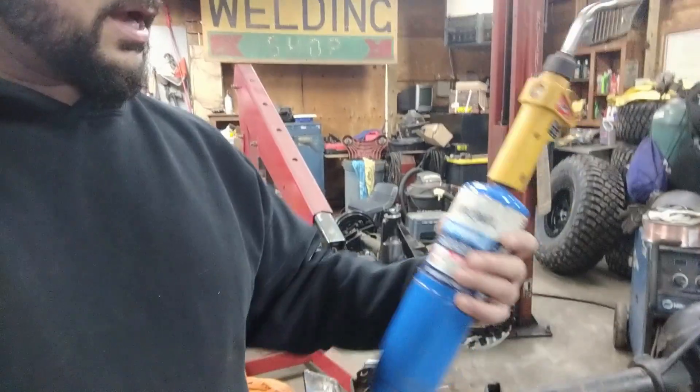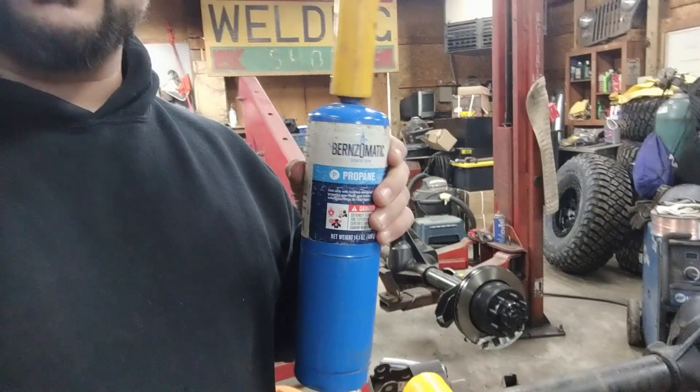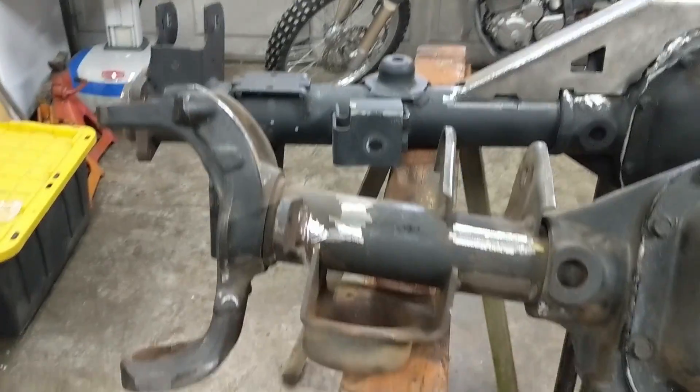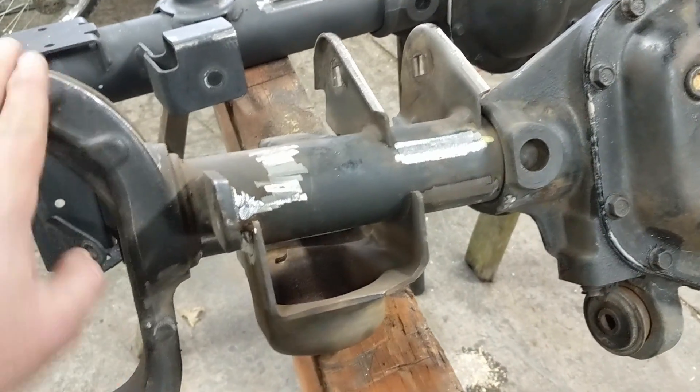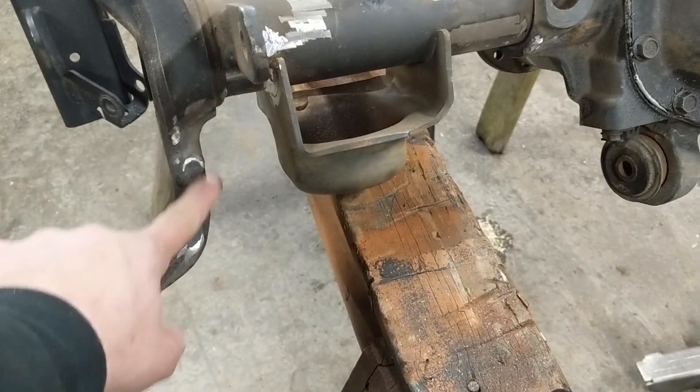This here's your map gas, and the blue is your propane — this is what you see mostly. So what we've got here today is a set of Dana 44 axles. As a lot of people know, the 30 or 44, it doesn't matter — these C's are prone to bending.